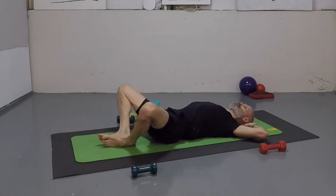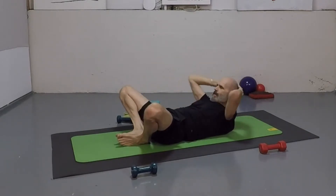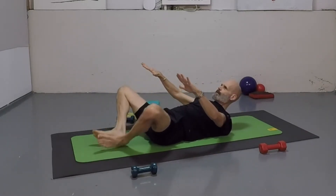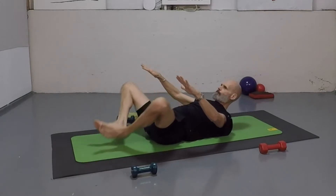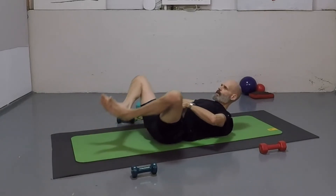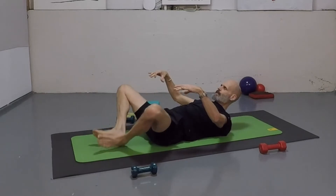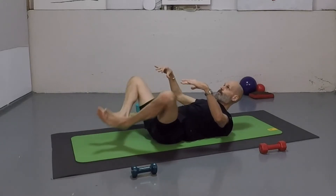Now have that left leg fall open. Bottoms of feet come together. Get your feet super close. Neck is nice and long, chin is in. Lift your chest up off the mat. Now float those feet up — we count up to twelve and then back down to one.